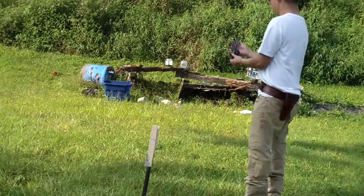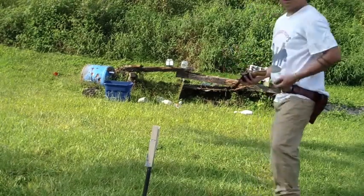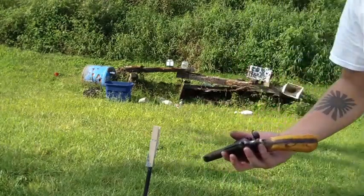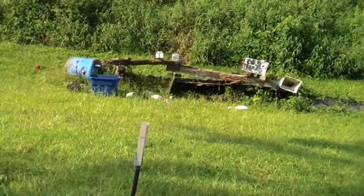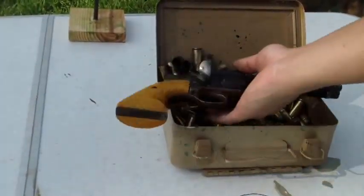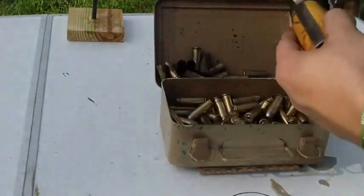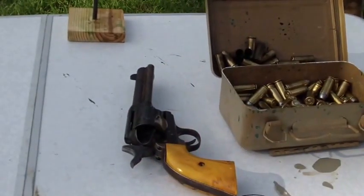Gonna unload this thing. I'm going to lay it down there and get you a good look at it.